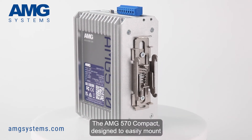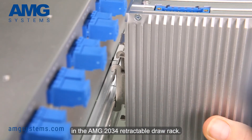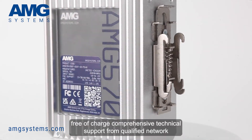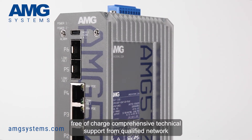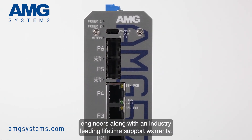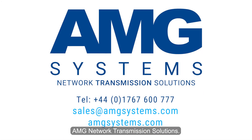The AMG 570 Compact is designed to easily mount in the AMG 2034 retractable draw rack. AMG provide free-of-charge comprehensive technical support from qualified network engineers, along with an industry-leading lifetime support warranty. AMG network transmission solutions.